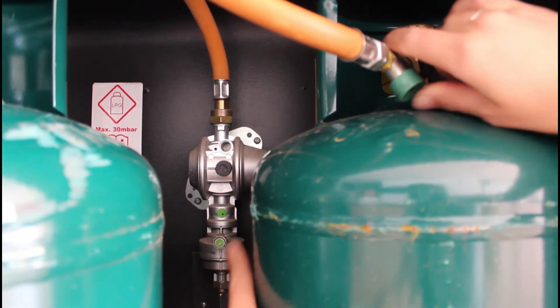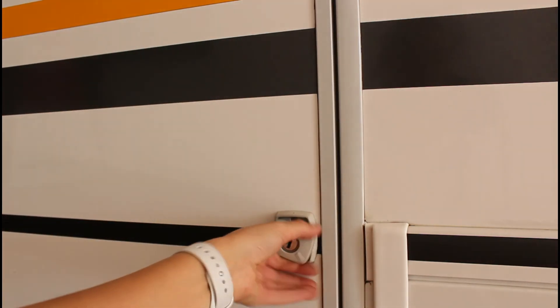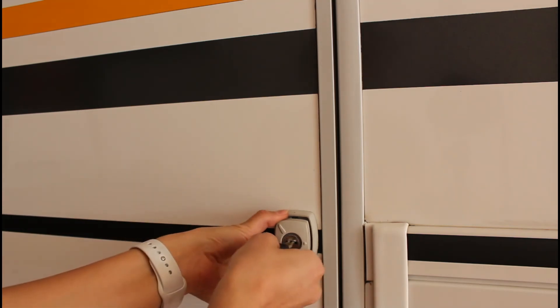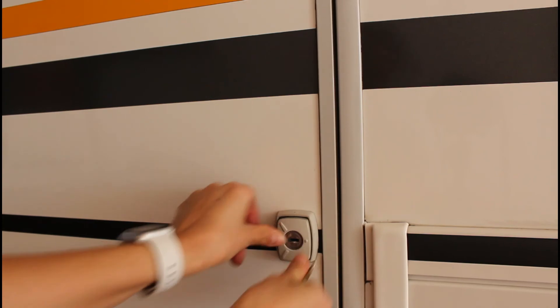In caso di incidente con una forte decelerazione, il crash sensor integrato interrompe il flusso del gas. Le bombole devono essere sempre tenute dritte e legate con entrambe le cinghie fornite. Il vano bombole non va utilizzato come ripostiglio. Chiudere infine lo sportello ruotando la serratura, inserire la chiave, fare mezzo giro, togliere la chiave e premere il pulsante.